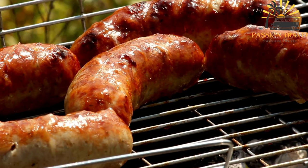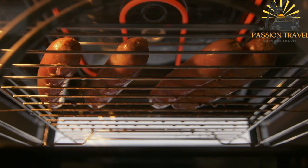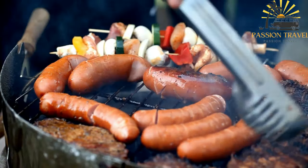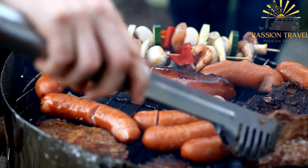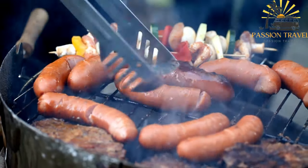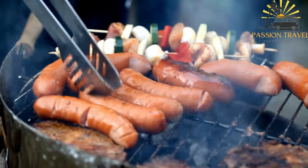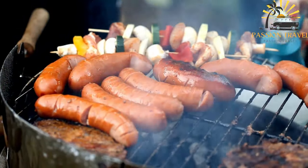Preheat the grill or grill pan to medium-high heat. Shape the meat mixture into small, finger-shaped sausages about 8 to 10 centimeters (3 to 4 inches) long and 1 to 2 centimeters (half to three-quarters inch) thick. Brush the sausages lightly with vegetable oil to prevent sticking. Place the ćevapi on the grill and cook for about 4 to 6 minutes per side, or until they are browned and cooked through.